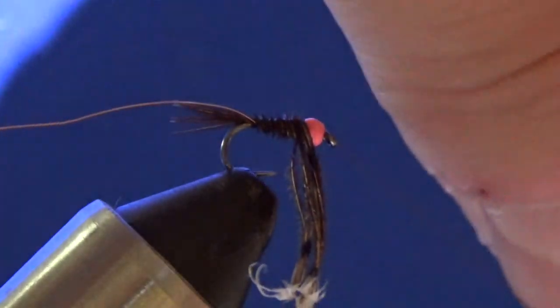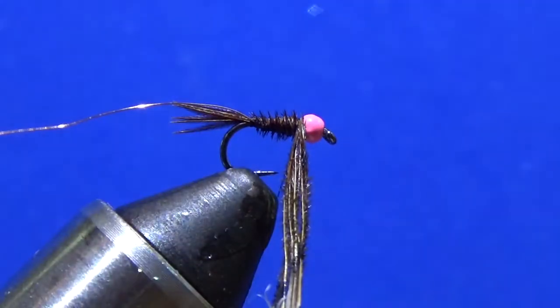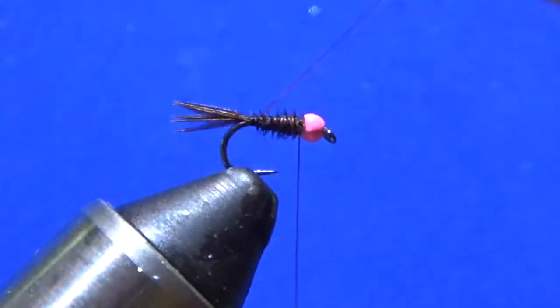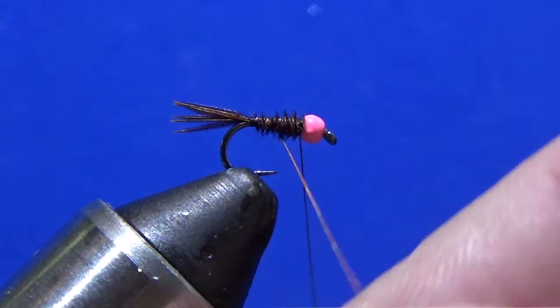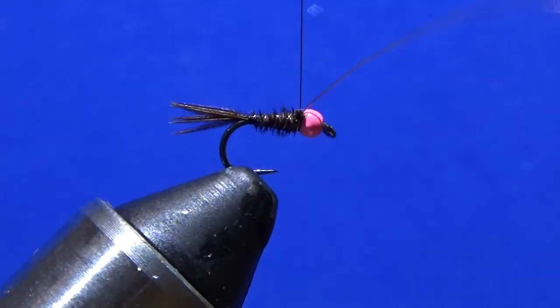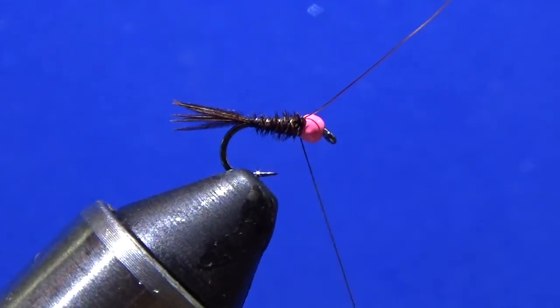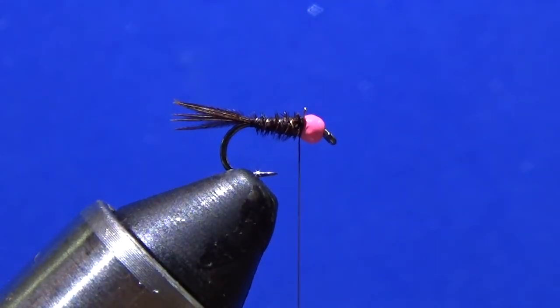So we're going to do it again. Yeah, there we go. I'll cut that off. Get this, wrap it away — a little bit more reinforcement. Lock that down, get the garbage shears, drop that, and it's a done deal.